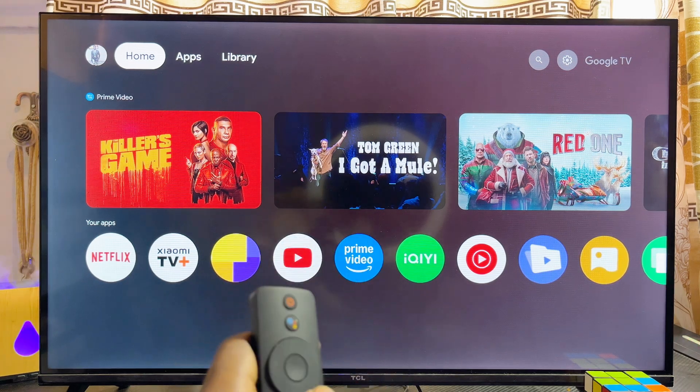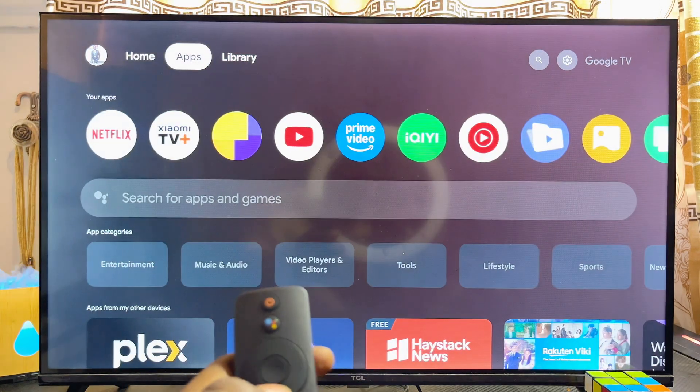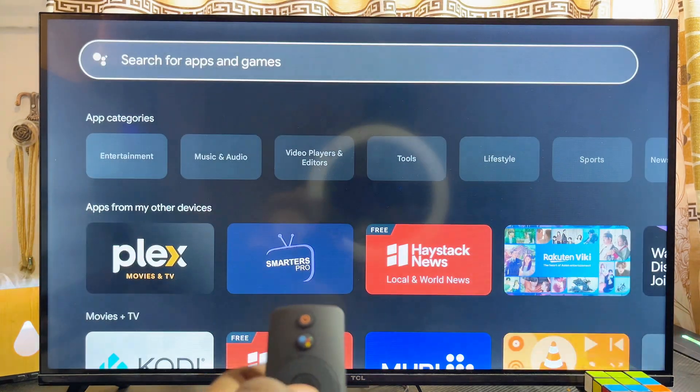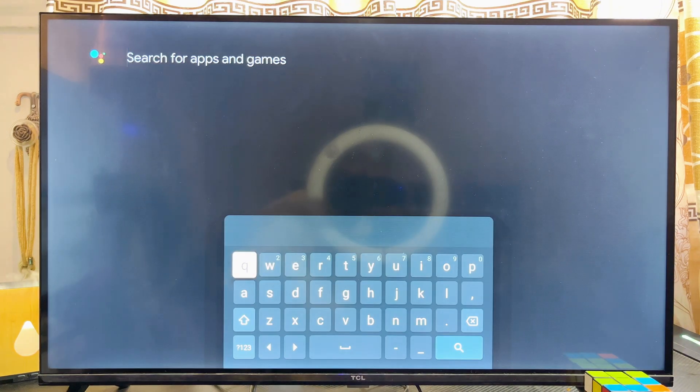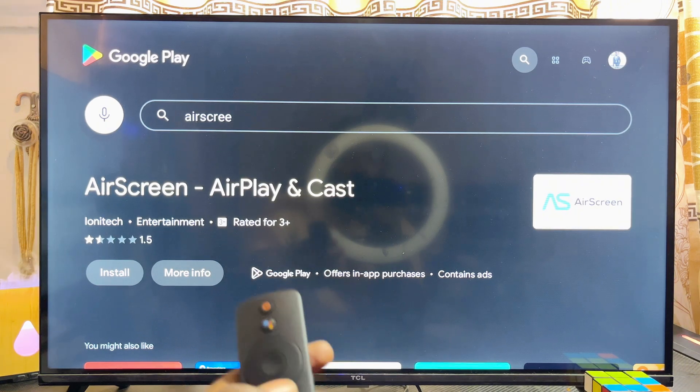Once that is done, head over to the app store of your Xiaomi Mi TV Box. Go to the app section and scroll over to the search bar. Search and download the app known as Air Screen. It is a very popular app that will serve as Apple AirPlay, allowing you to screen mirror your iPhone to your Xiaomi Mi TV Box.